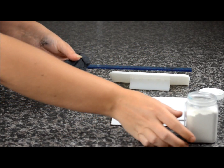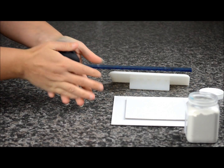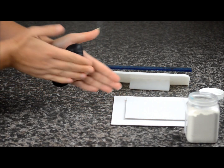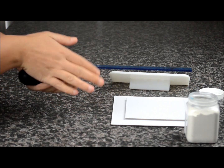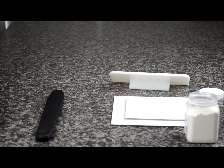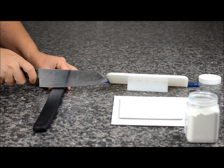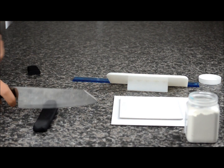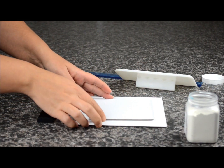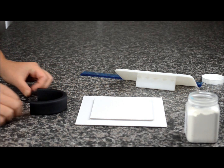First we're going to start off by making the headphones. You need to take some black fondant and mix some CMC or Tylose through the black fondant. This will just help harden the fondant up. So we'll just roll it up in a ball and then roll it out into a long piece. Smooth it down with a ruler just to straighten it up. Take a sharp knife and we're going to cut that down. Turn it on its side and we're going to make the shape of the top part of the headphones.